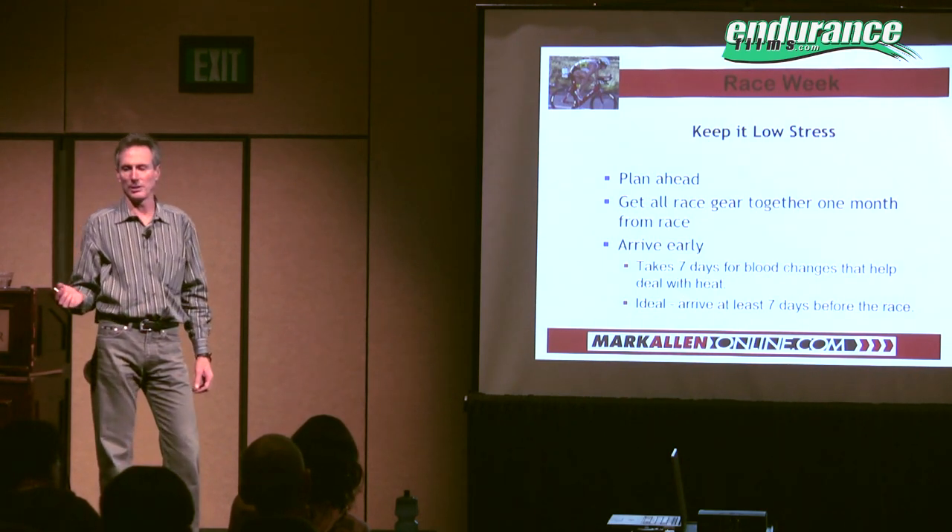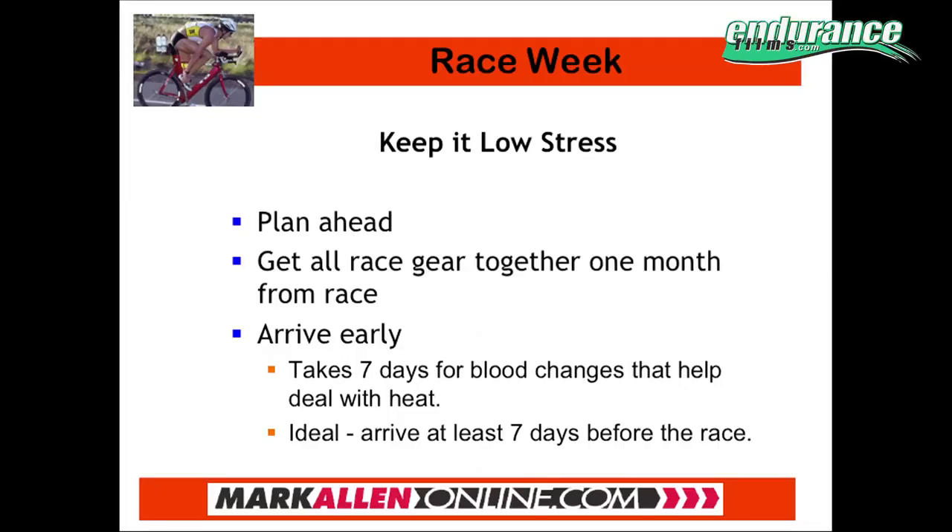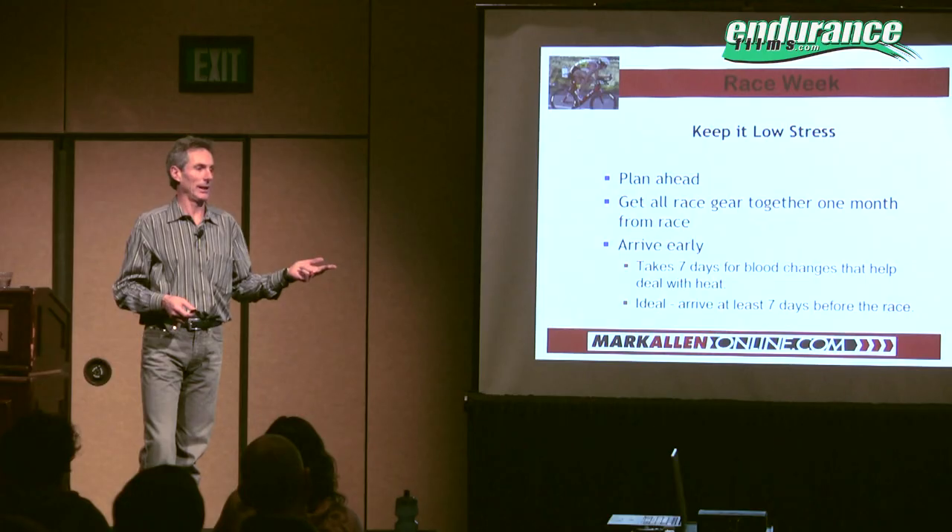Race week: how do you keep stress low? Low stress — this is what we're trying to accomplish, making that day seem normal. Plan ahead. Most people wait until they're well into their taper before they finally figure out what uniform they're going to wear for the race, which wheels they're going to use, what color handlebar tape.